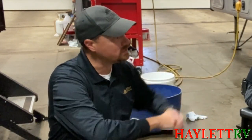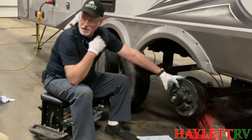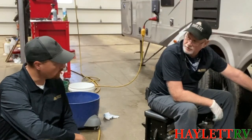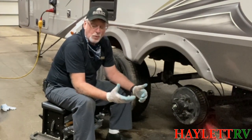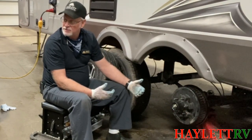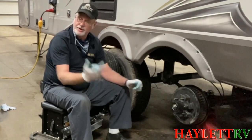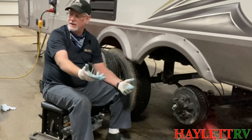So how often should we be doing this? When people come here and go through orientation, the manufacturer recommends 12 and 12 — that's 12 months or every 12,000 miles, whichever comes first. What a lot of people do, and what we recommend, is when they come back for a winterization, that's also a good time to have a wash and repack done. It's usually once a year, it's already here, you're not getting any downtime, and you're ready to go next spring when you get it out of storage.